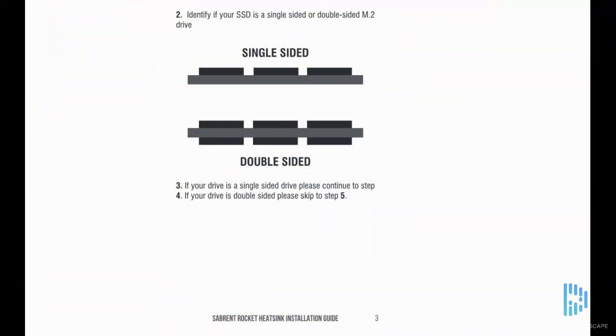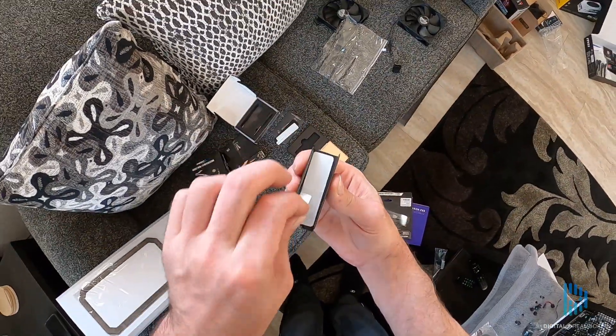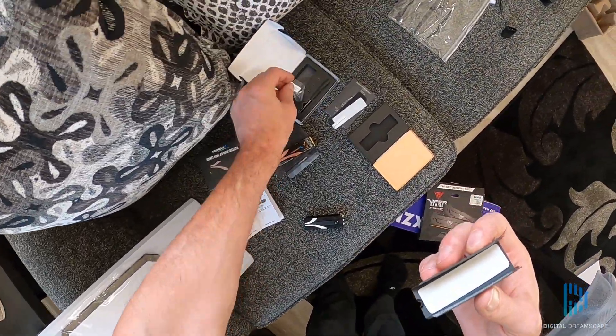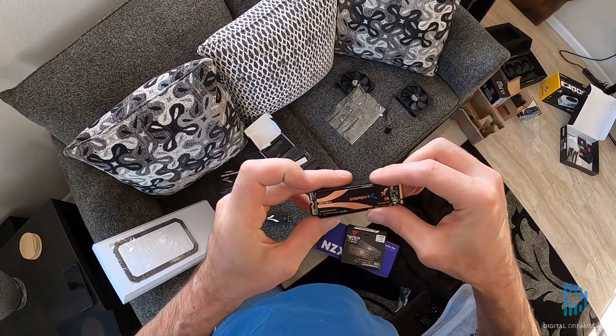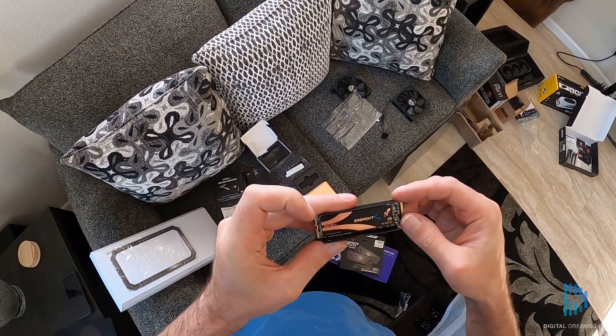The first thing we need to do is figure out if we have single-sided memory or double-sided — that's pretty easy to identify, you can tell in the picture. If we have single-sided, you need to add an extra strip of thermal tape. If it's double-sided, you don't have to add that. The drive we're using is double-sided, so I didn't have to add that extra strip.